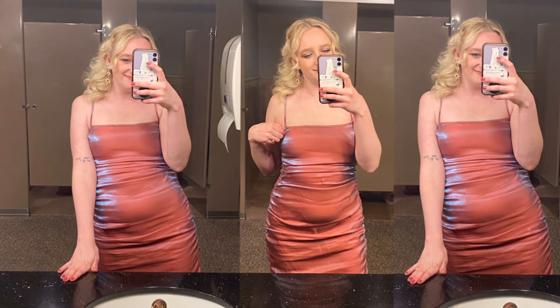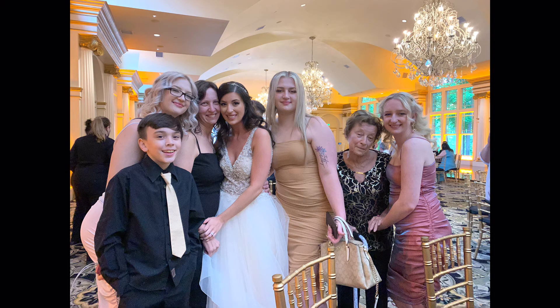Honestly, sewing this dress was a lot easier than I thought it was going to be and I'm really happy with how it turned out. I had a lot of fun at my cousin's wedding — she looked absolutely beautiful and I'm so happy for her and her husband Eli. Thank you guys so much for watching, don't forget to subscribe, and I'll see you next time.